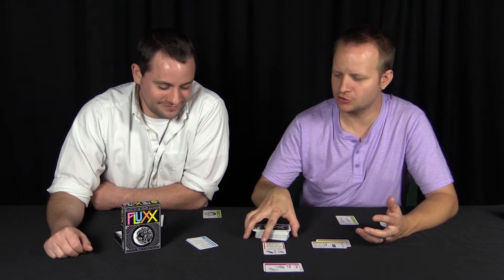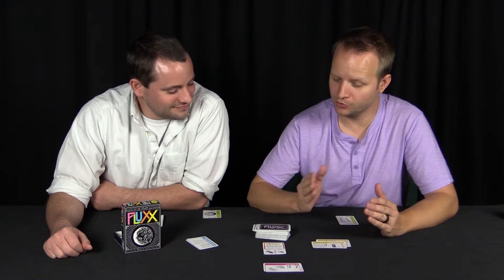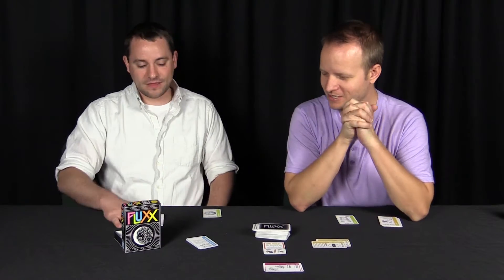Fluxx is a draw one, play one card game and the rules start out really simple. You start with draw one, play one, and then as you play cards, the rules, the goals, and the winning conditions change constantly.